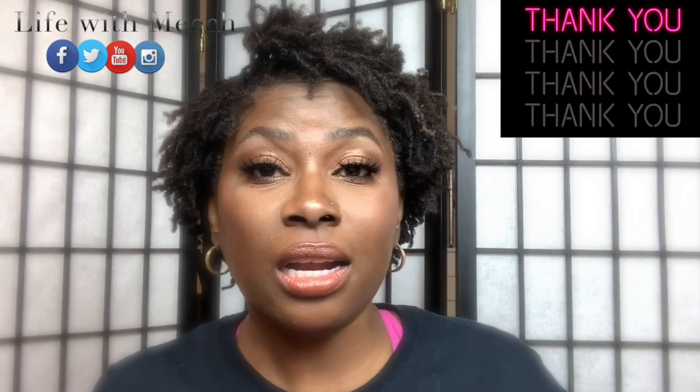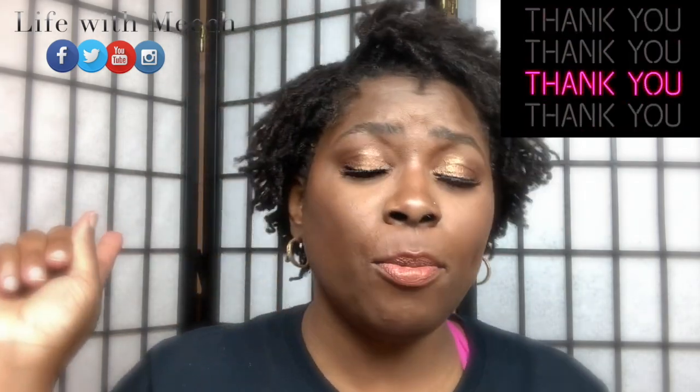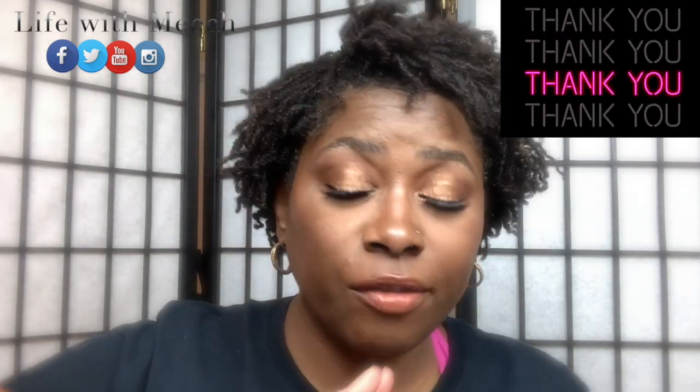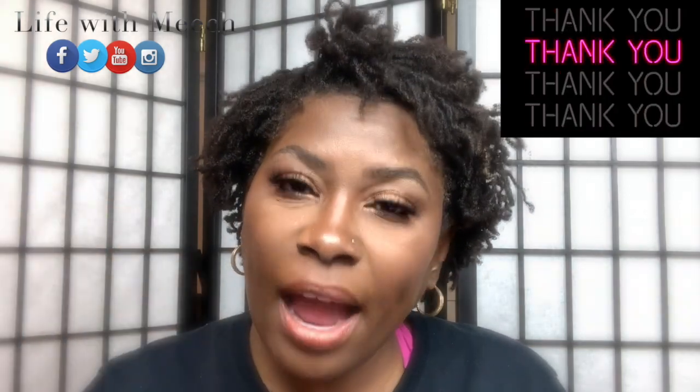Okay y'all, thank you, thank you, thank you for tuning in. Thank you so much for clicking on this video. Thank you to all the people who've been watching and leaving comments and likes on my videos. Thank you to all my new subscribers. I've gotten like 50 new subscribers in the last 30 days — I am so appreciative. I hope to continue bringing the content that you'd like to see.